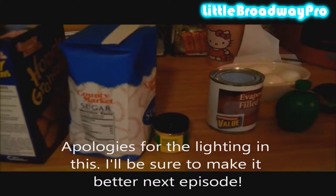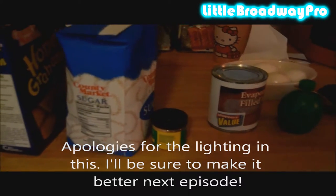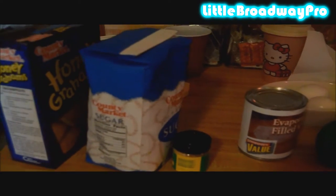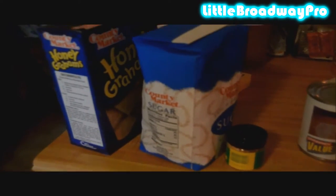Hello everyone, welcome to Little Broadway Pro. I am Sherry Brock and this is EA Games, where I teach you guys how to make real life versions of food from video games. Today we are going to make the key lime pie from The Sims 3, and here is what you'll need.